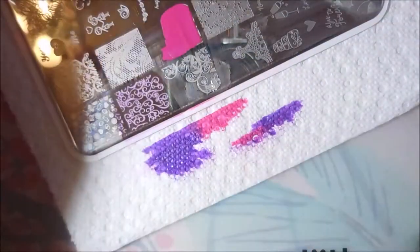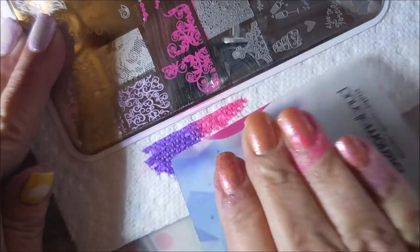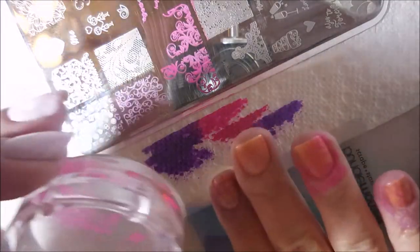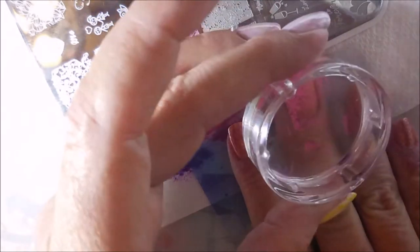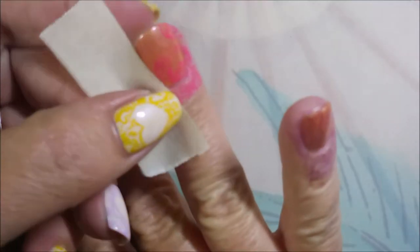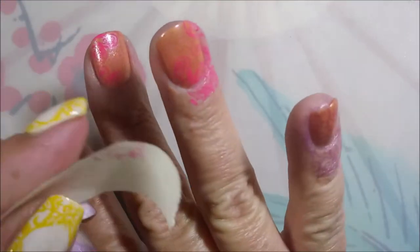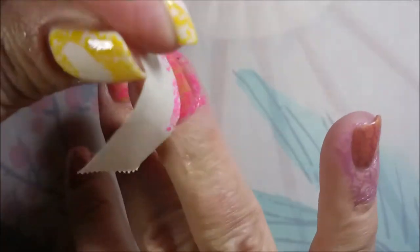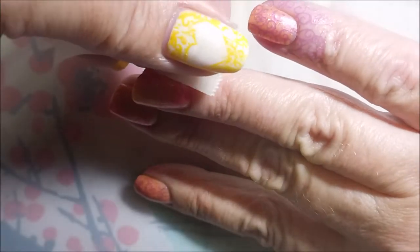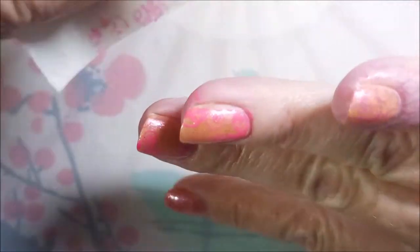Now we're going to trade to the pink and do these other designs. I do love these images though — I thought they would be really pretty on this one. I'm kind of flipping that image; they're kind of mirrored images of each other, a little hard to see. I am going to pull off the excess with tape and you can see this just works perfectly.